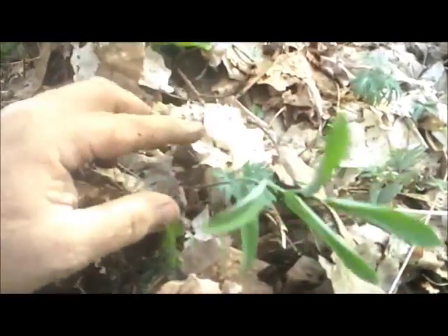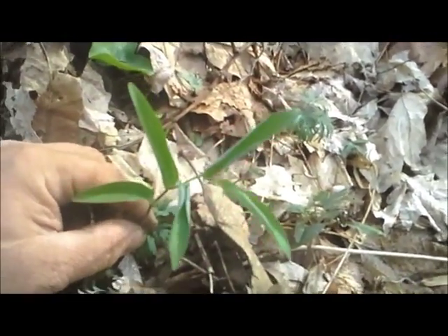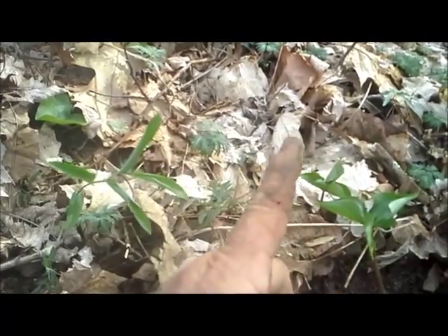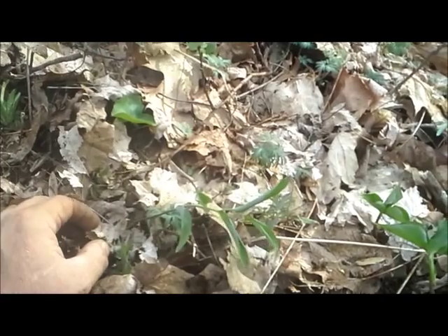We're having good luck today finding a lot of little young stuff. I want to show you what real young, true Solomon's seal looks like. We've looked at the false Solomon's seal already, and here's an example of a true Solomon's seal. They favor a lot, but even little, you can see the difference in how those leaves are done. When this plant grows up and gets mature, right underneath it coming down the back side of the branch will be little flowers hanging down that look like bells.